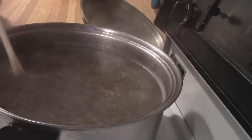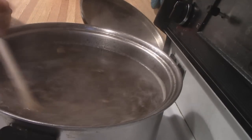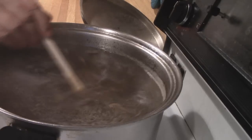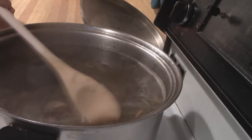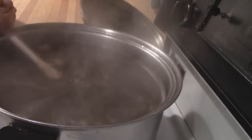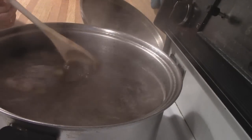Now as you can see, the soup has been cooking for about an hour and a half, and the broth is nice and brown. The mushrooms are cooked down, and we are ready to put in the barley. Then the soup will be finished.